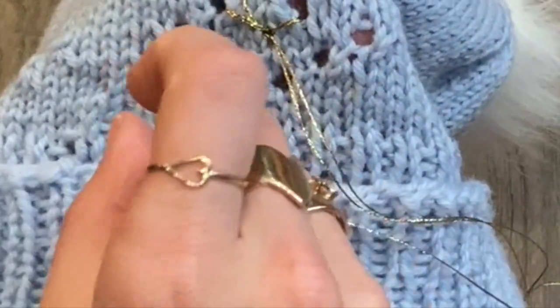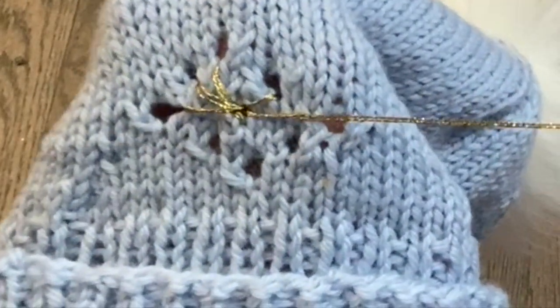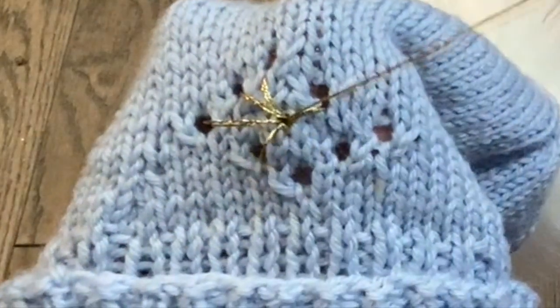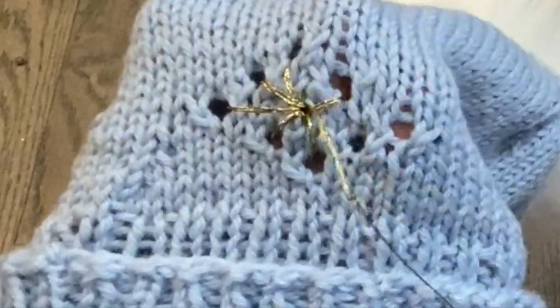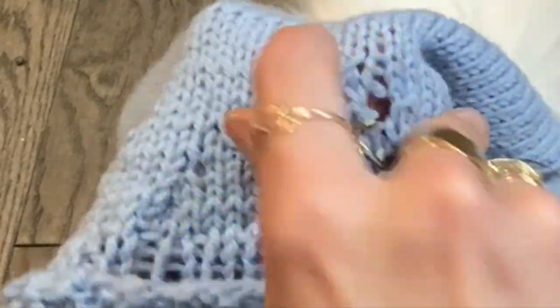I'm going counterclockwise — insert into the yarn over and then into the center. I have three. Now to my side — this one's a little longer so you're going to have to stretch a tiny bit. Look at that nice little star it's making! Into this yarn over and then into the center, then to the bottom, and finally the last one — pull to the center. I'm loving this star motif.